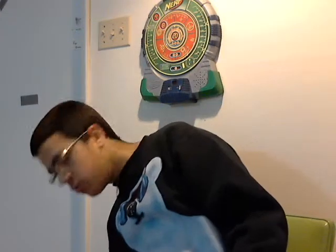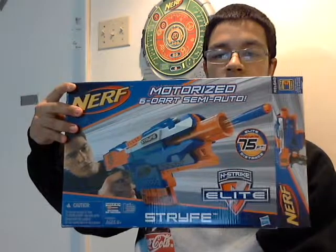Hey guys, it's me, and I've just got two things from the store. My mom was feeling generous, so she let me get a Strife and a Triad.